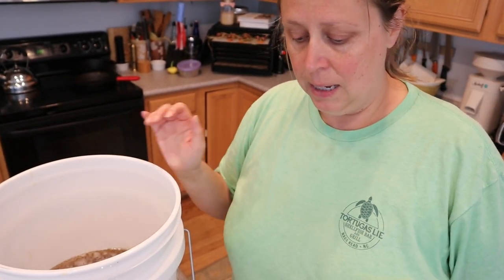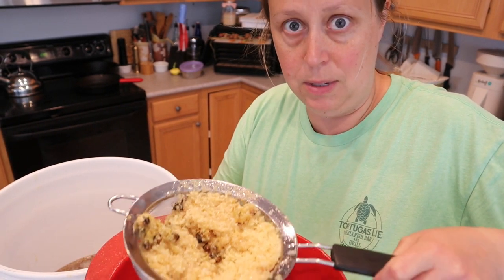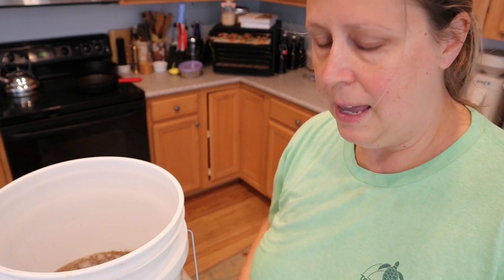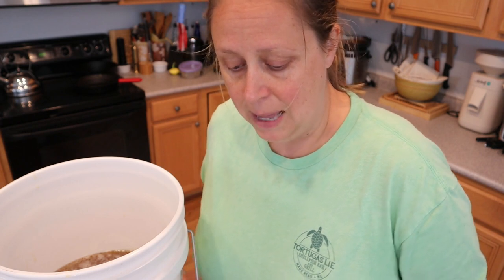In this strainer on top of the bucket were all of the wax cappings. I'm straining through the wax cappings - there's a little bit of honey in there. This week I'll probably melt down this wax. It'll take a couple of times to clean through it and melt, and then you have beautiful pure beeswax as well.